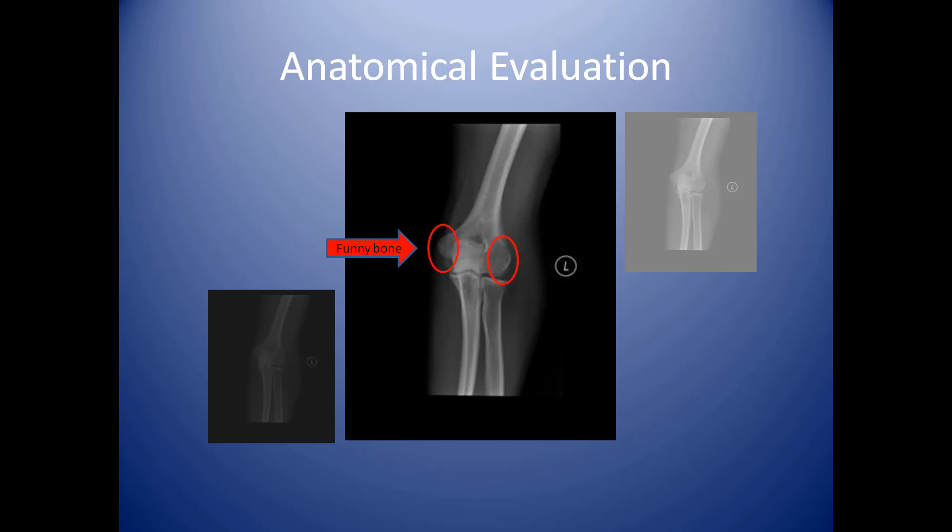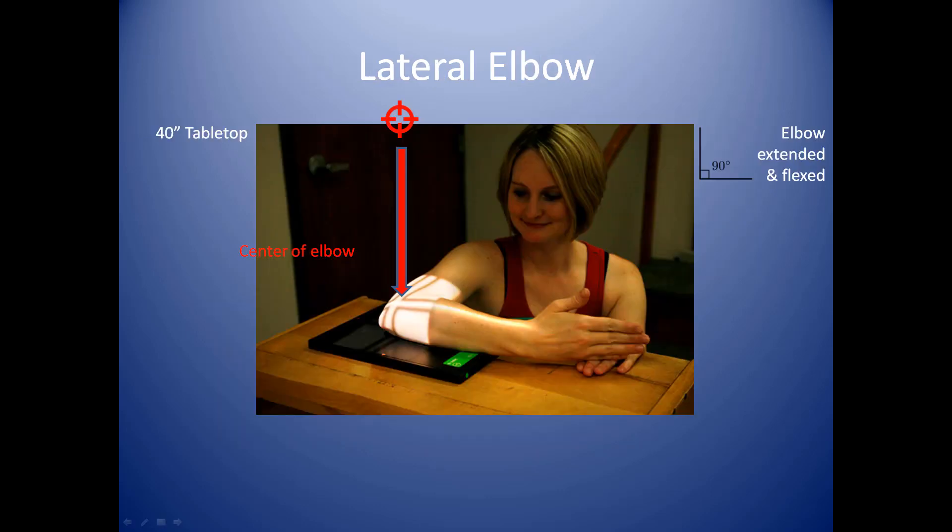Here are the condyles once again, as you can see them off to the sides — they're very obvious when you're trying to palpate the elbow for these. For the lateral elbow, you've got your condyles, and they're going to be in perfect profile of one another.